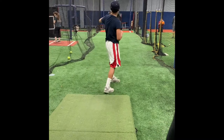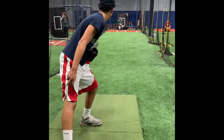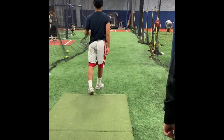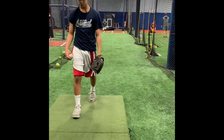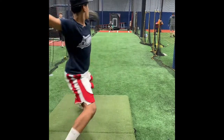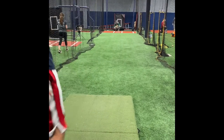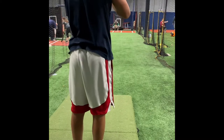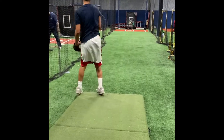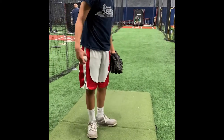Drop that arm, right? Drop the arm, it's going inside. Same thing — put that arm angle up. Straight up, four seam. Go wind up. You feel comfortable? Stretch or go wind up? Go stretch. Too many moving parts, right? Yeah, go stretch. Other guys in the big leagues have gone more stretch now.